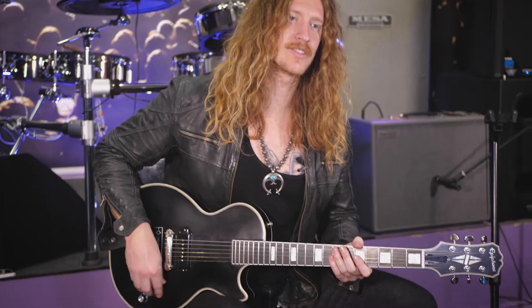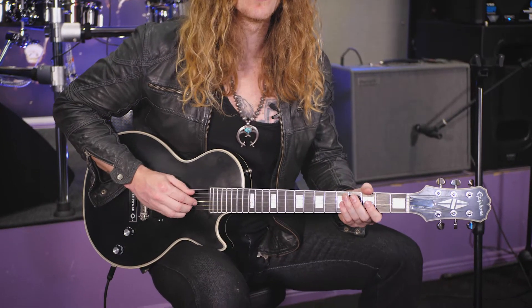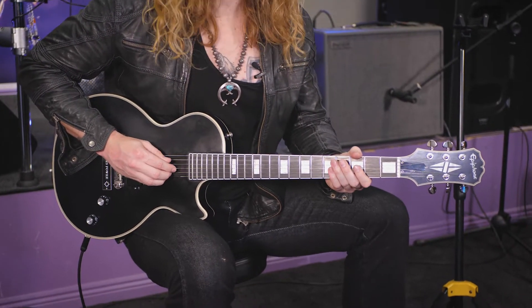It sounds kind of crazy and weird but it's really really simple once you get used to it. The thing I always start out with is the lowest string. I make a rhythm - it doesn't have to be fast, it can be very slow. I got this technique from the old blues guys because they would have no one to accompany them.